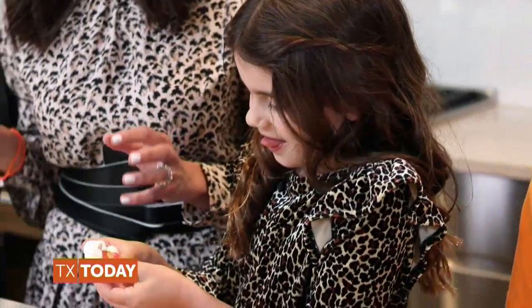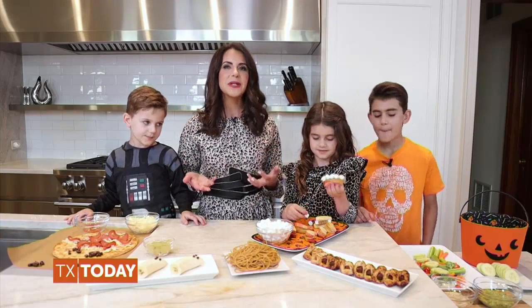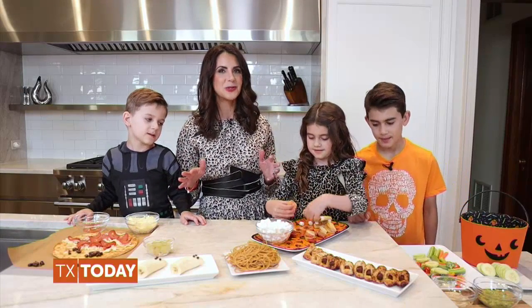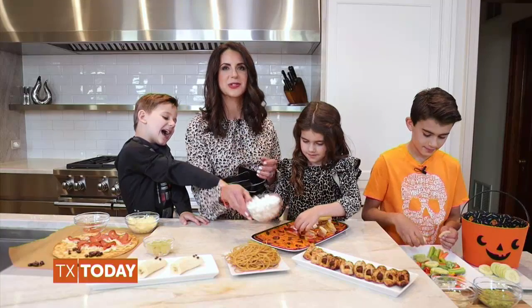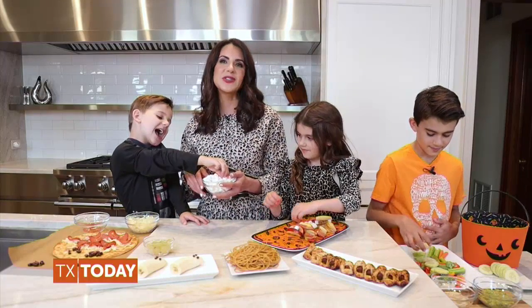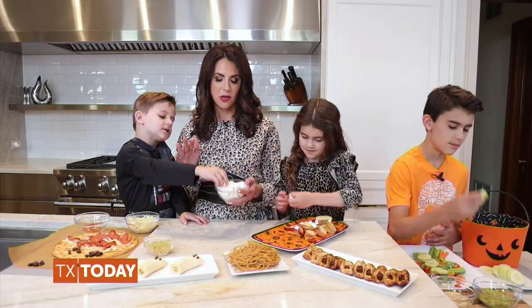What you choose to feed your children the day of Halloween will make all the difference with each one's energy level, appetite, and hopefully will aid in reducing the amount of sweets they eat. It's also important that your kids have plenty of healthy snacks to grab the day of Halloween. Making their meals into something fun and hands-on always encourages them to eat something healthier.